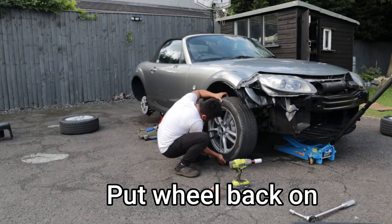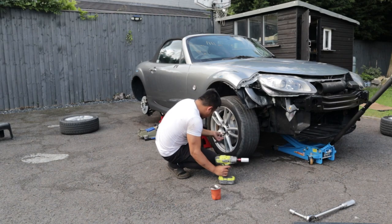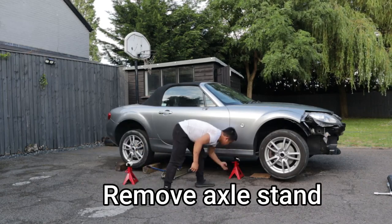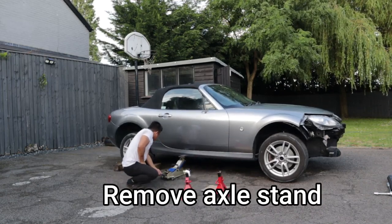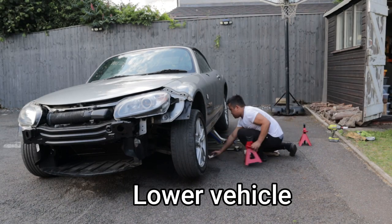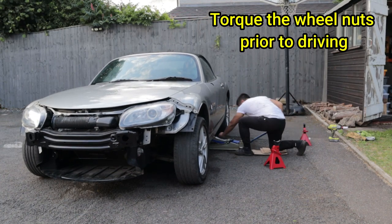Now you can put your wheel back on and the wheel nuts in a star pattern to ensure even tightening. At this point, the nuts do not need to be very tight. Remove the axle stand, lower the car, and then remove the jack. Torque the wheel nuts to the correct torque specs, which is usually around 120 newton meters.